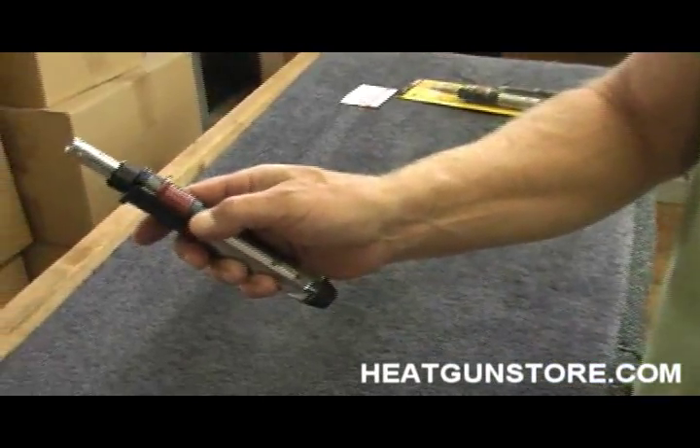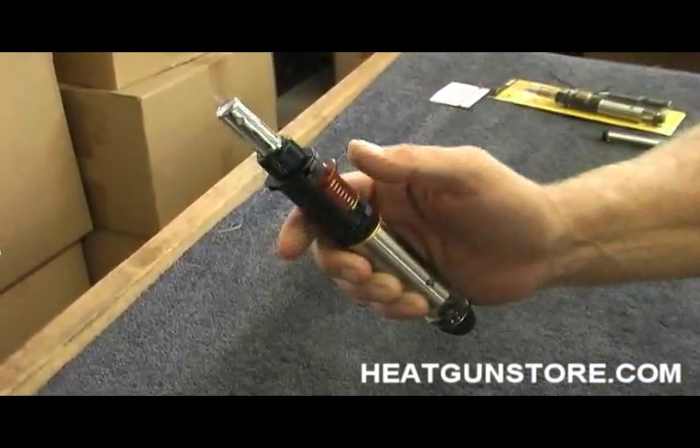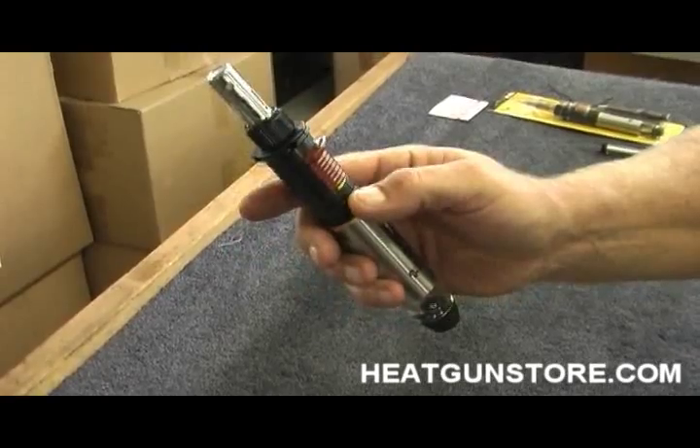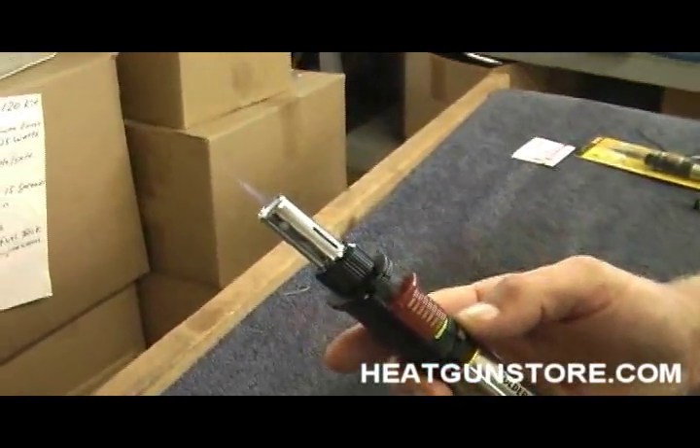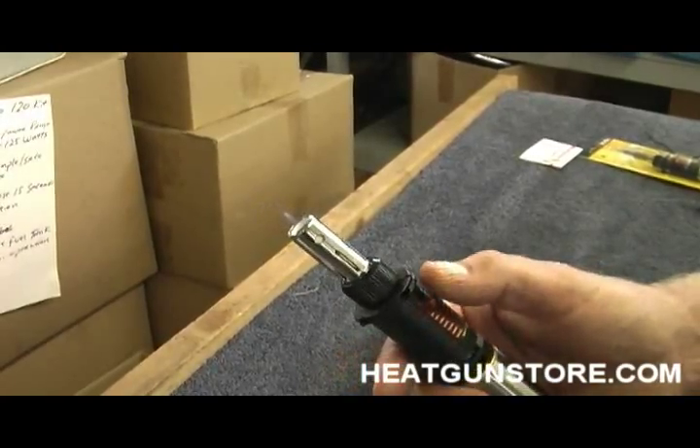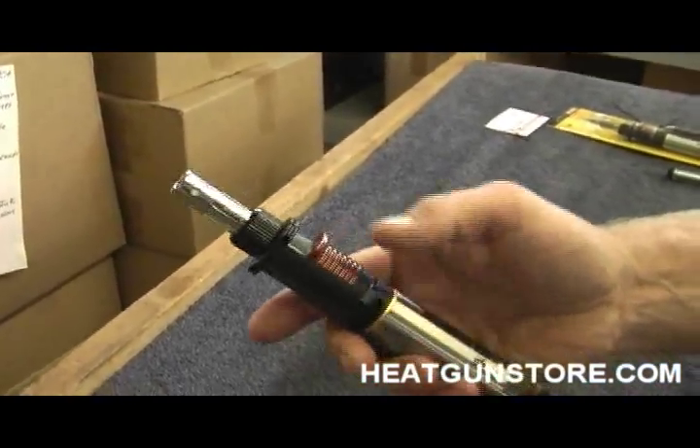You simply start the butane and click it up. Now we're running in torch mode. You can adjust the flame, turn it off, turn off the butane.